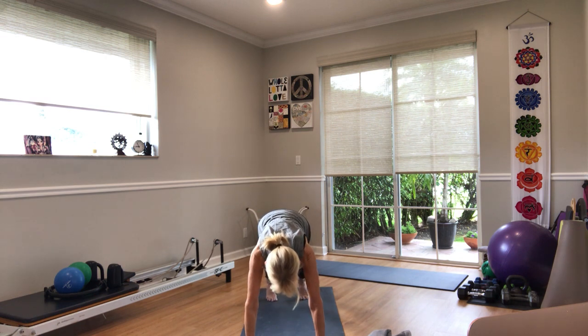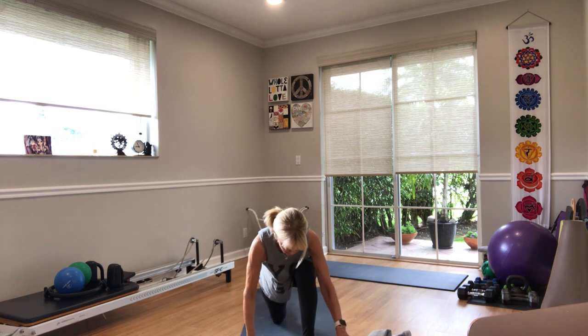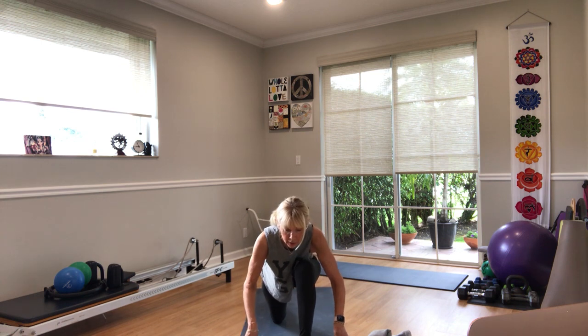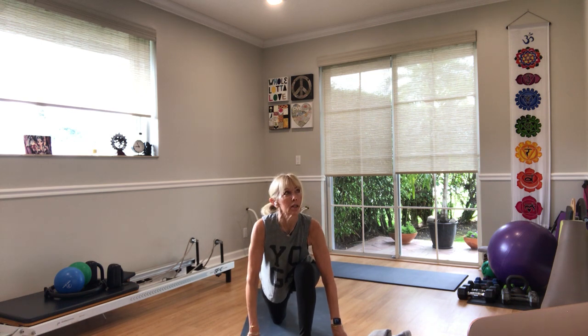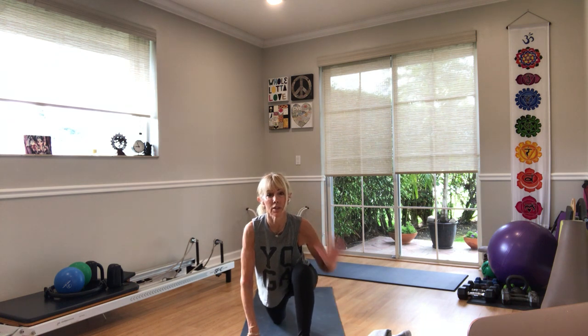Inhale, shift to plank, pause. Lower the knees to the floor and step your left foot to the middle in between your two hands — walk it a little more centered. Hands under the shoulders, knee in line with the hip, big toe pressing down. Drop your right hip down, broaden your collarbone, shoulders back. Take your hands to your thighs, lift yourself upright, inhale, then sink down, exhale. Breathe, broaden the collarbone, drop the shoulders back and down.